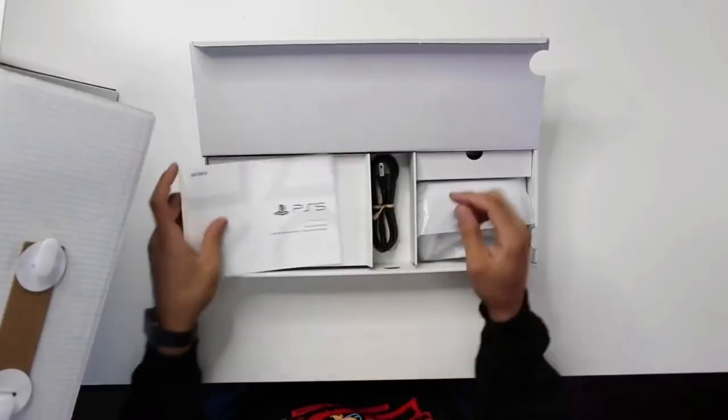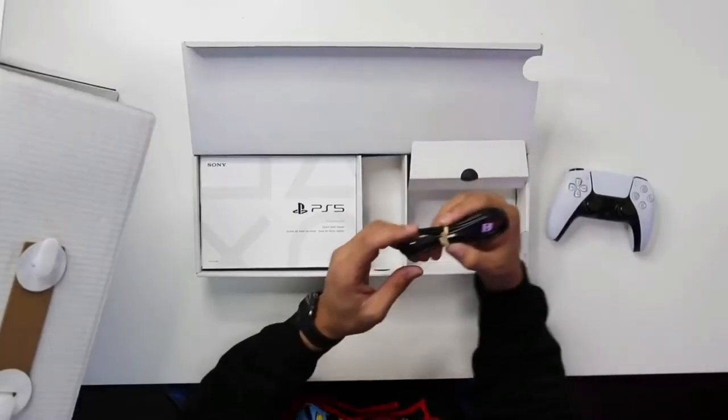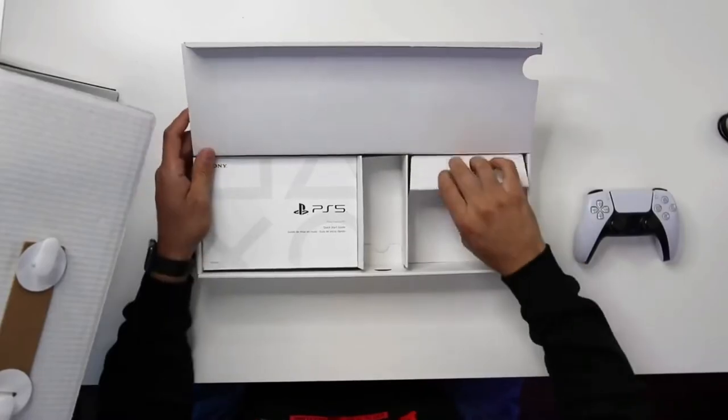Our manual book and everything like that, we got our power cord. We got the controller. Behind that, we have a USB-C cord right here that goes — I'm assuming — to the controller to charge it. And regular USB on that end.